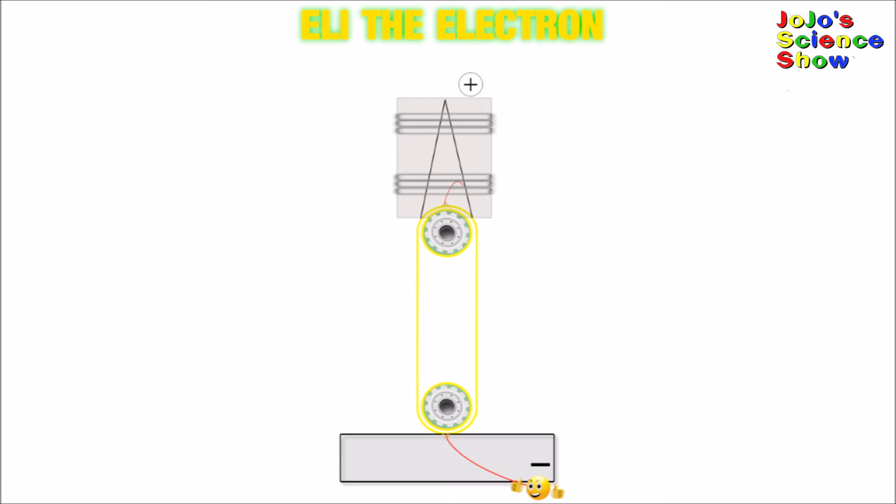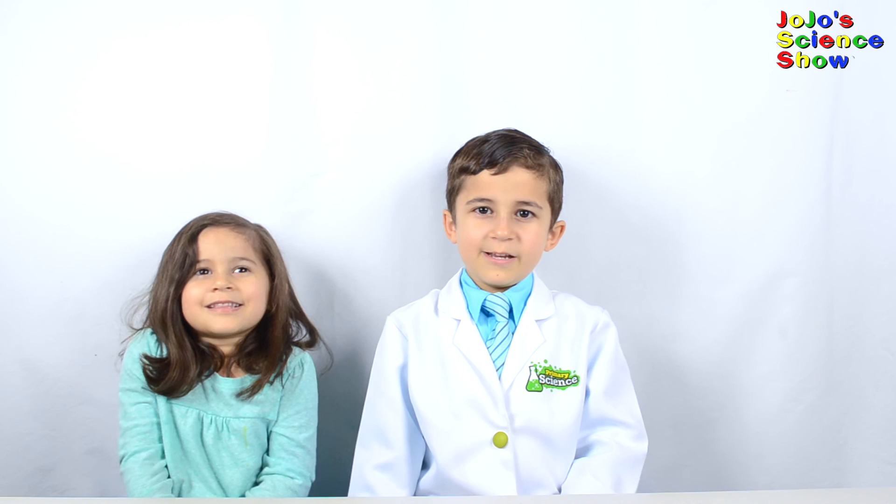Thanks for watching JoJo's Science Show. If you like this video, hit the thumbs up button down below, and subscribe to my channel so you can see all my fun videos. And remember kids — science is fun!